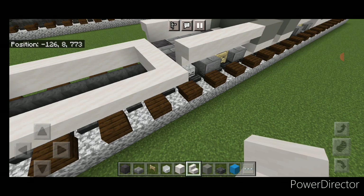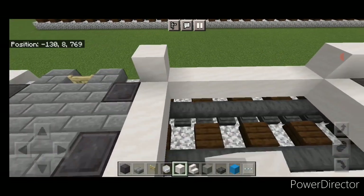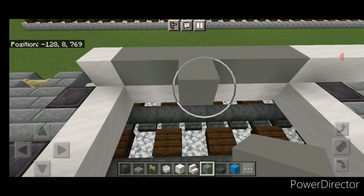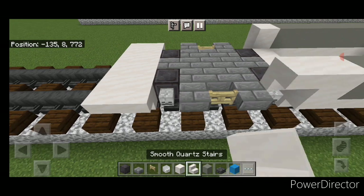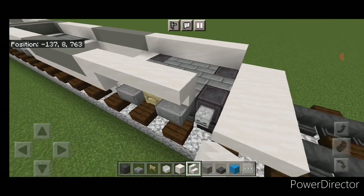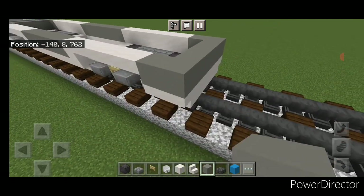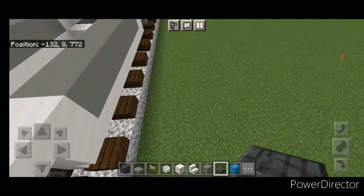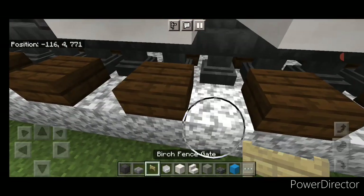Do two light gray concrete on either side and come across the back of this car, then one on each side, then five upside-down smooth quartz stairs above the truck on each side. Put a single smooth quartz block in all four corners of this rectangle, then fill the side gap with light gray concrete on each side. Then five more upside-down smooth quartz stairs over the truck, then two light gray concrete on each side and come across the back. Take a polished deepslate slab and place it in the middle, then come between the cars and put one in the middle there too.